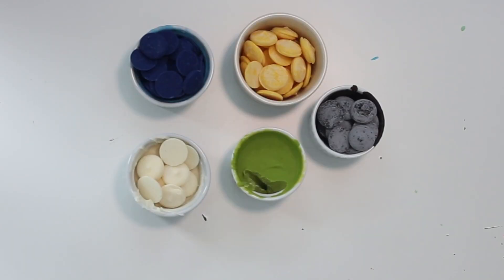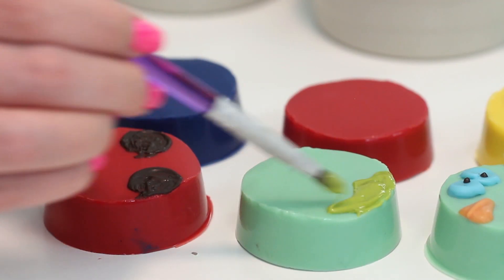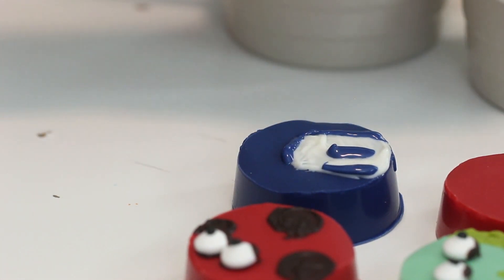Then to decorate you're going to need some black, white, blue, orange, and green candy melts and some candy eyes. Melt those candy melts as well in the microwave for 30 second intervals or until completely melted. Then unmold the Oreo cookies and draw on the features with the candy melts and use the candy eyes to create their eyes and you are done.